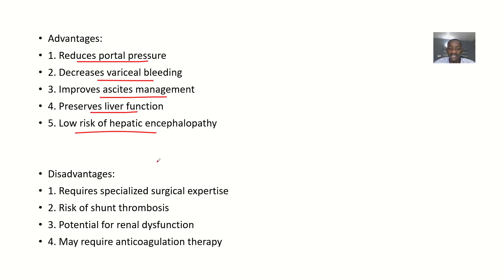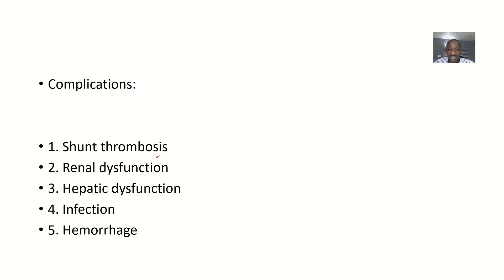The disadvantages include: the requirement for specialized surgical expertise, risk of the shunt becoming thrombotic, potential for renal dysfunction, and possible need for anticoagulation therapy. Complications include shunt thrombosis, renal dysfunction, hepatic dysfunction, infection, and hemorrhage.